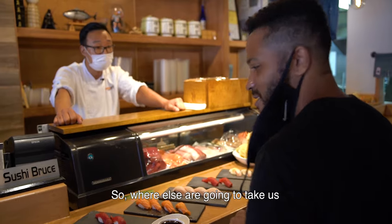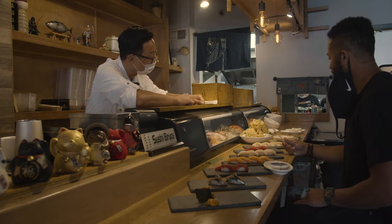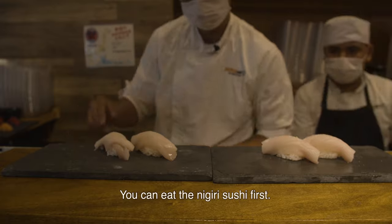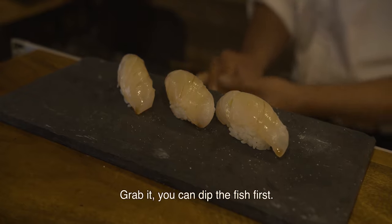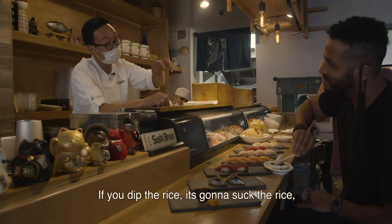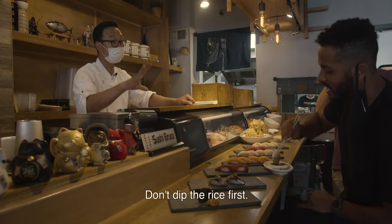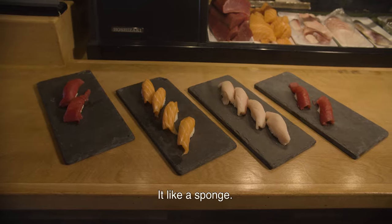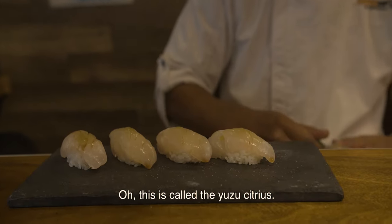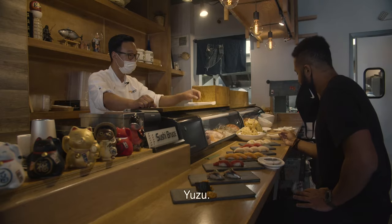So where else are you going to take us on the food spectrum? You can eat the nigiri sushi first. You can dip the fish first — not the rice. If you dip the rice, the soy sauce is going to soak into the rice like a sponge. I love sushi and this is awesome. What is this on top? It's called yuzu — yuzu citrus.